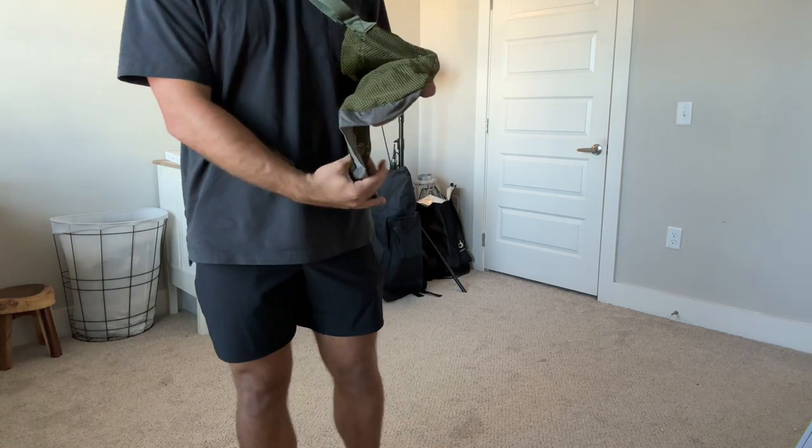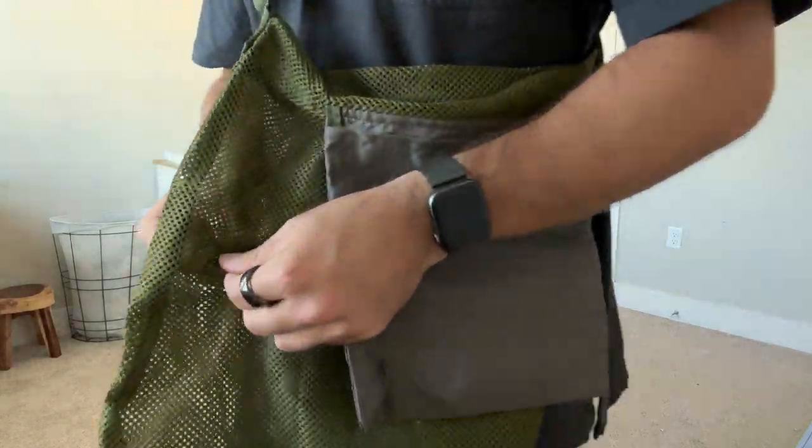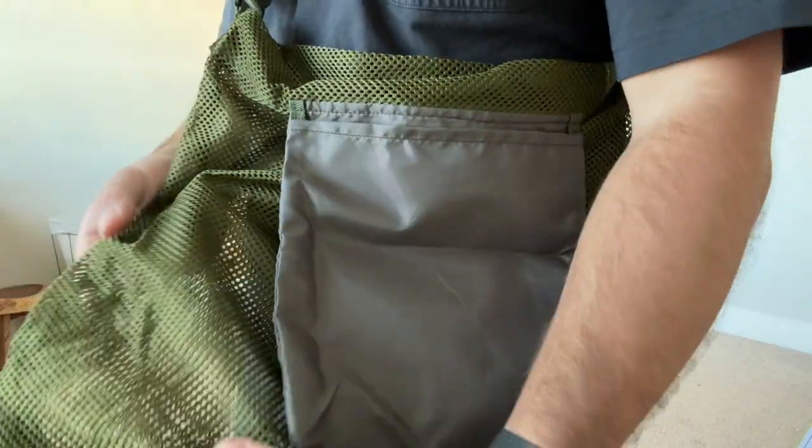I was actually super surprised by this foraging bag. It's by Viler Sky and the material overall was super durable. I was super happy with it, especially for how affordable it was.